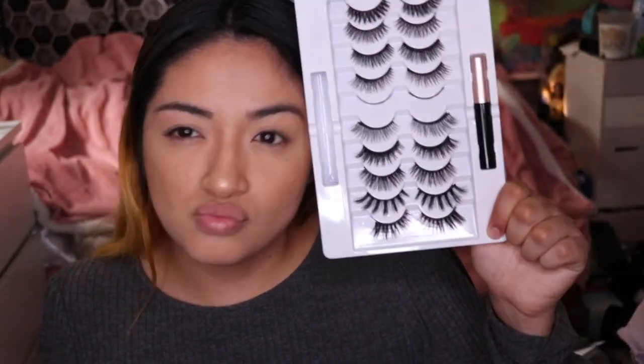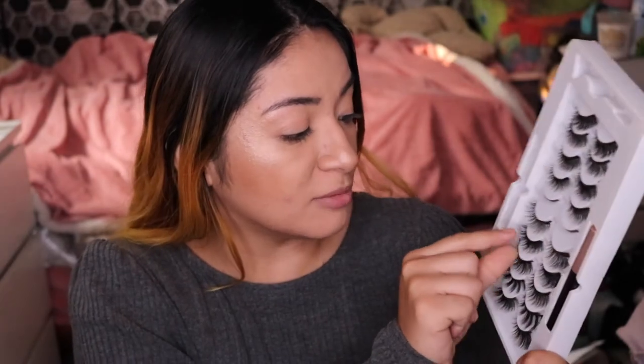Let's go ahead and apply. I'm going to go with a bit fuller look on this eye. These lashes haven't been used yet — I've actually used them previously with makeup and they looked pretty good. I really do like the quality of them. The only downside is that the band is pretty thick, but that's why they provide a black eyeliner so it doesn't really look bad.